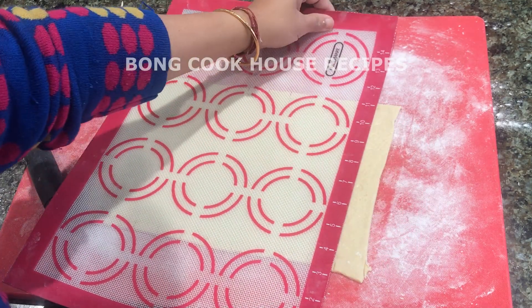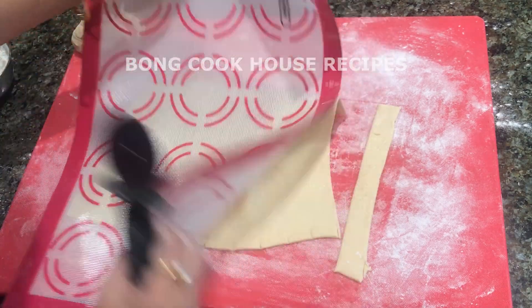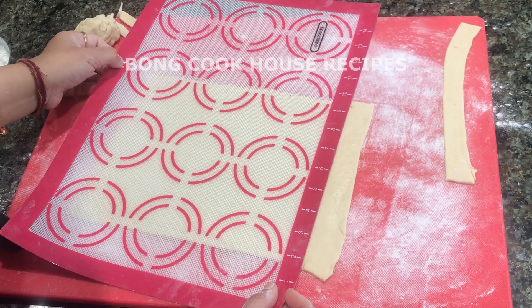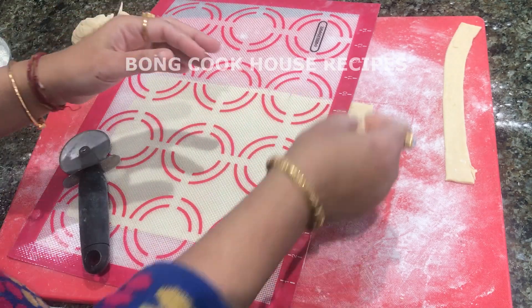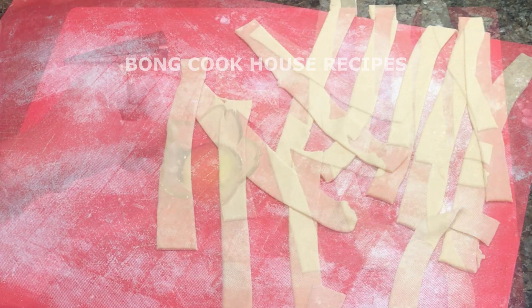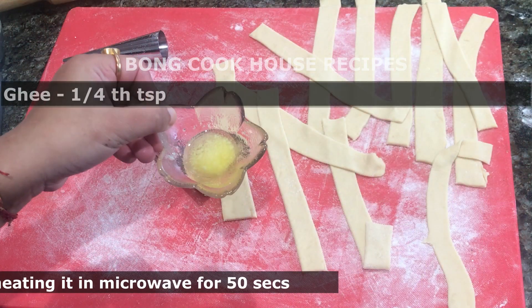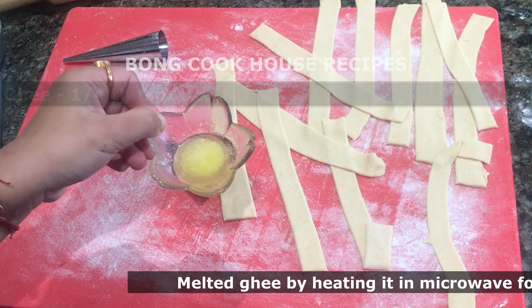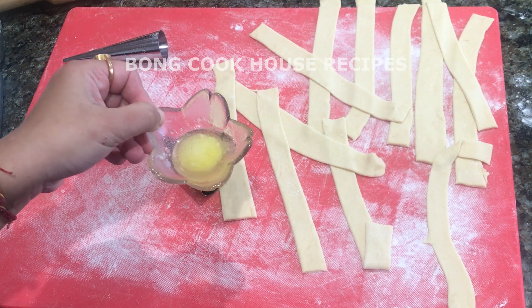Then I cut the sheet into long strips of one inch each. I will not throw away the extra dough — I will knead it, roll it, cut it, and use it in this recipe. I have taken about one-fourth teaspoon of ghee and melted it in the microwave for 50 seconds.